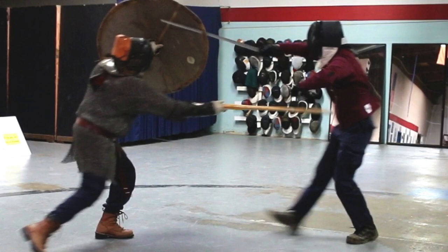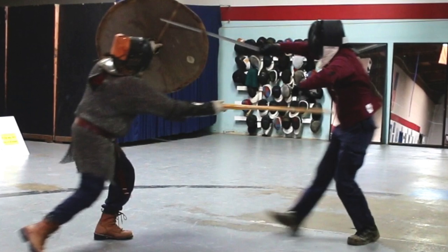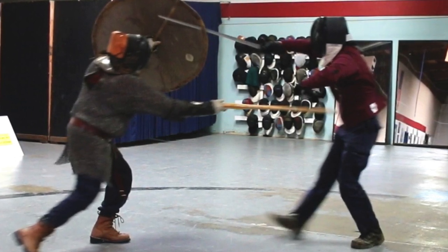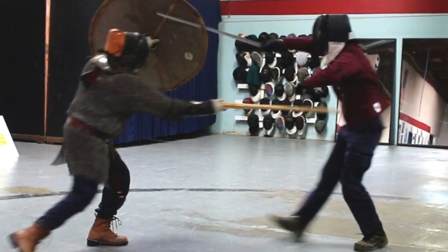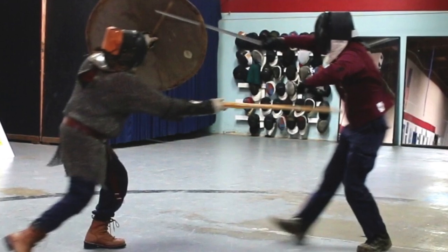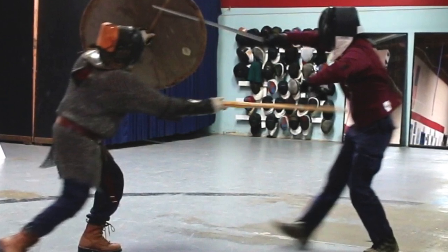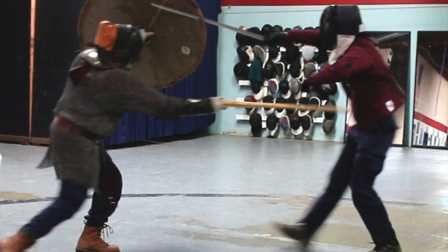This is the second shield versus live steel test. Today we're testing the poplar shield versus the arming sword from last time, with the addition of a bearded Viking axe, a couple of hunting arrows, and some crossbow bolts. The audio is a little poor for the first couple of minutes of the video, but hang in there, it'll get better shortly. Let's get into it, and thanks for watching.